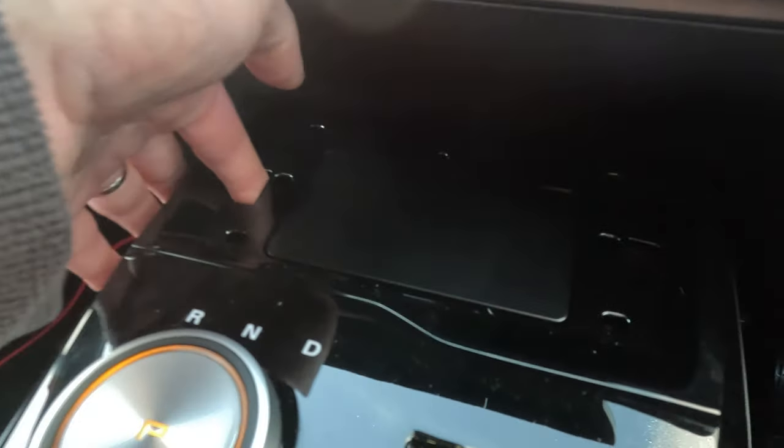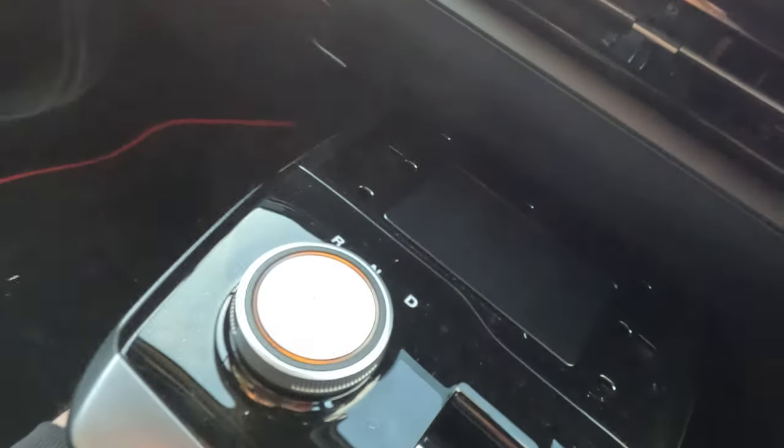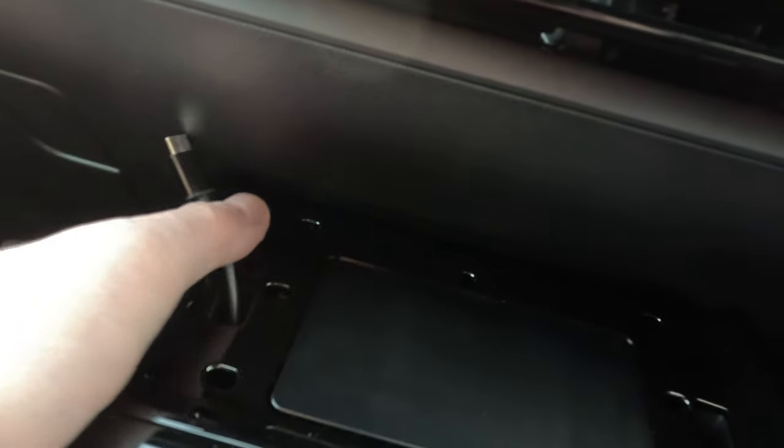You can get your finger in there. You can feed your charging cable up underneath the console. It goes in — there's a nice big hole just about here. You can stuff your cable through the hole and after feeding it through it comes out like so.